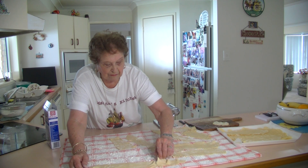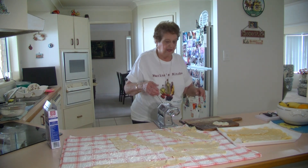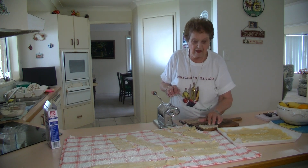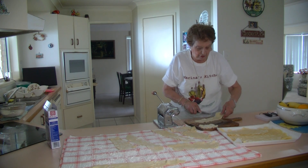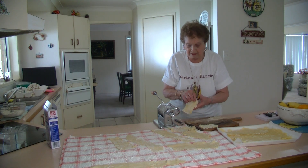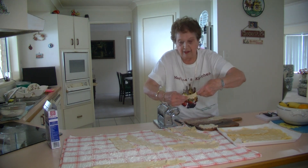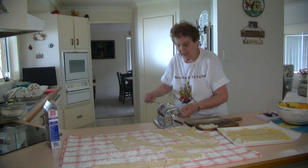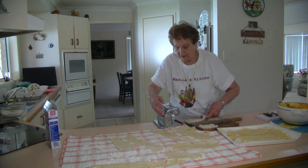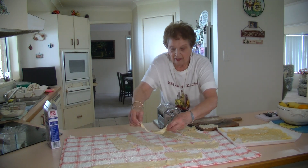The gluten-free flour seems to separate it a little bit more; you just have to be more careful with it. It's not like the other flour, but it works just the same. You can just cut them shorter if you want to — it just works out the same. Lovely and thin. Put them across there and do the same thing. I've done it about three holes from the last setting, which is just as nice — and it's beautiful.